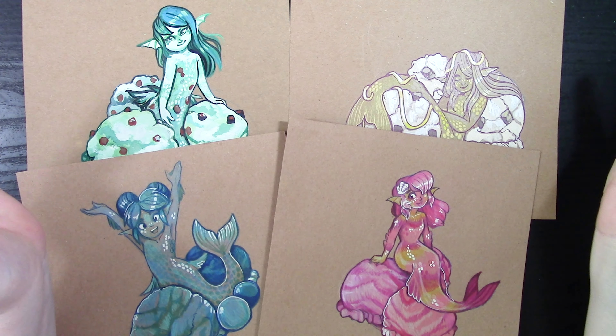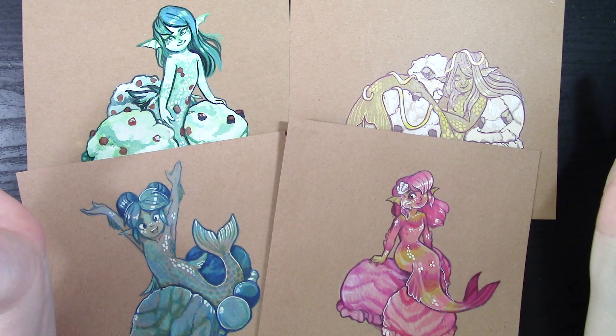If you have any more questions about working with toned paper, let me know in the comments below. I've worked on toned paper for four years for Mermaid — it has been a challenge each year and I've learned a lot from it. I really hope you've enjoyed this video and found it informative. Here are some fan art features that you've tagged me in — you're all such talented people. If you want to be featured, use the hashtag Stay Creative with Safiralu on Twitter, Instagram, or tag me on my Discord. I hope you all have a wonderful week — keep drawing, maybe subscribe if you wish to see more content, but as always folks, stay creative.